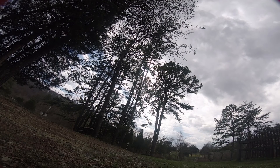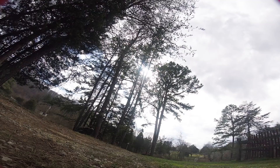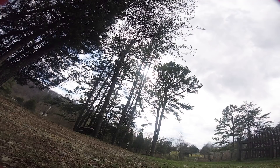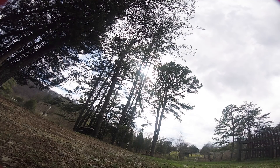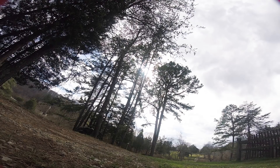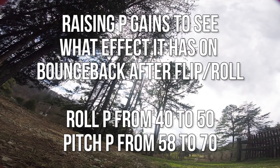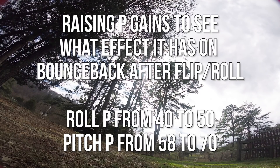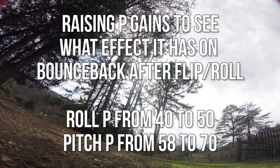The gyro filters are all active. If the motors are warm with the gyro filters all active, I'm definitely not going to turn them down. Let's try bumping the P gains up and see what that does. I'm going to take Roll P from 40 to 50 — that's a fairly big jump — and Pitch from 58 to 70. Let's see what that does to our bounce back on our flips and rolls.